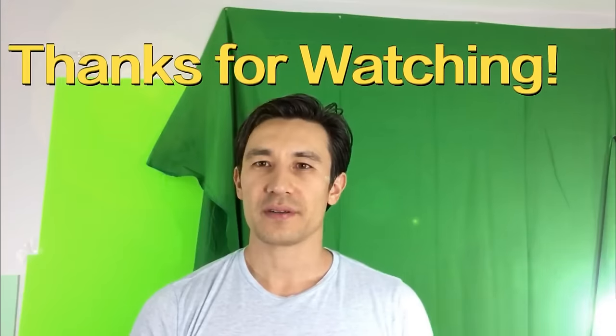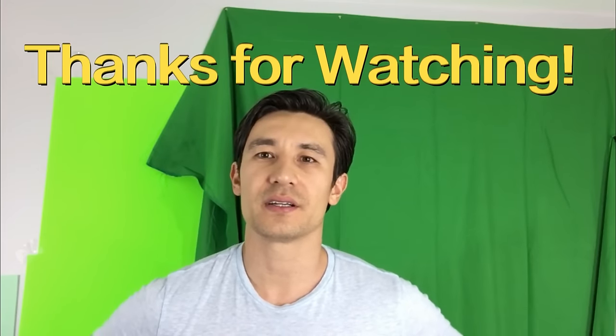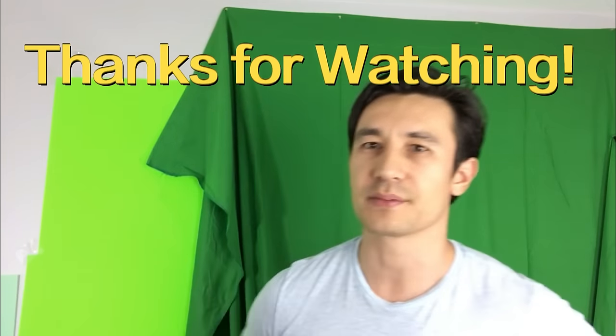So that's pretty much it. If you guys have questions or anything, just comment below and I hope this video helps somebody. Thanks, bye.